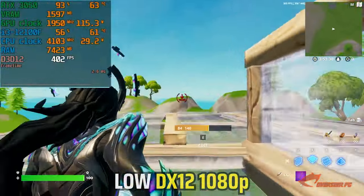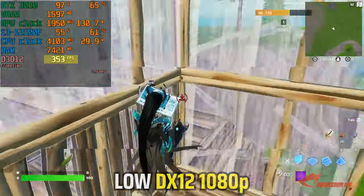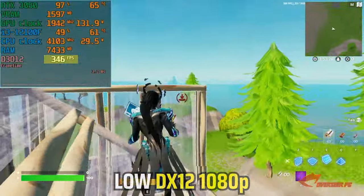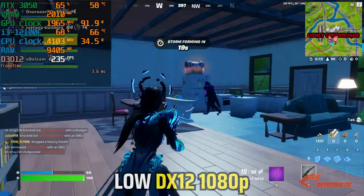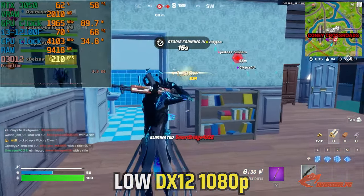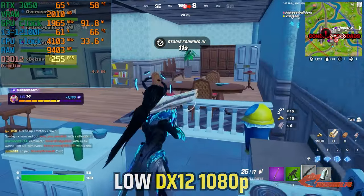Let's start off with creative mode. The 12100F is very responsive — look at that performance just hovering at mid-300s. Obviously we are limited by the GPU here, the RTX 3050, but the 12100F is pushing maximum clock speeds. On normal pub matches, our FPS has dropped, which is expected as we are now on a much bigger map with a lot more players.